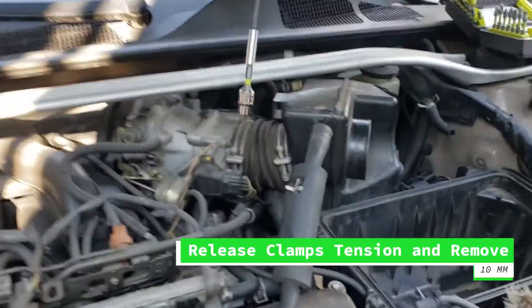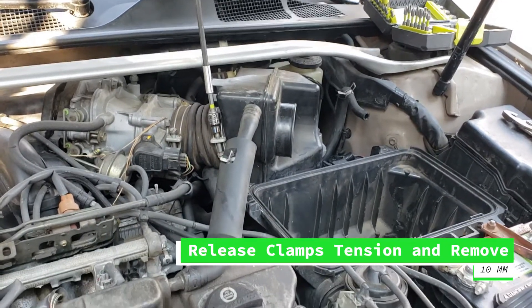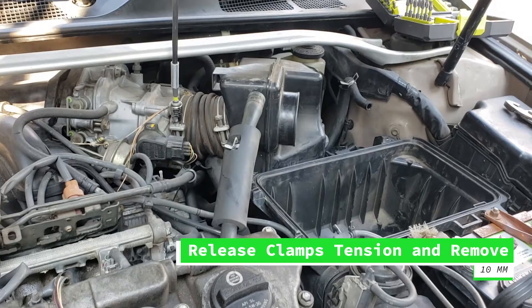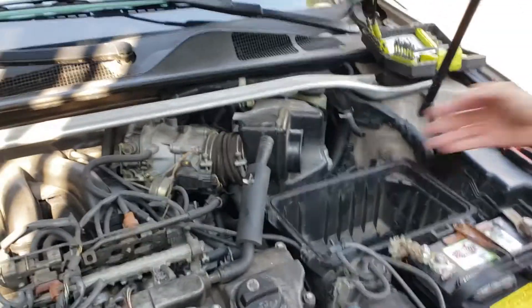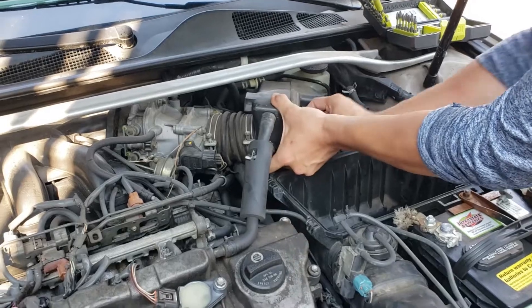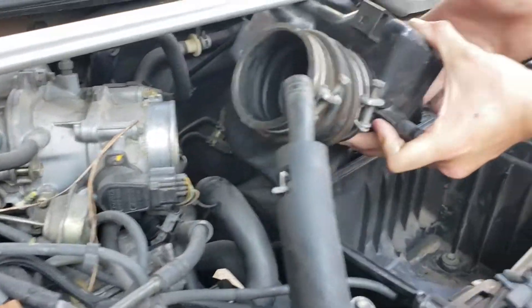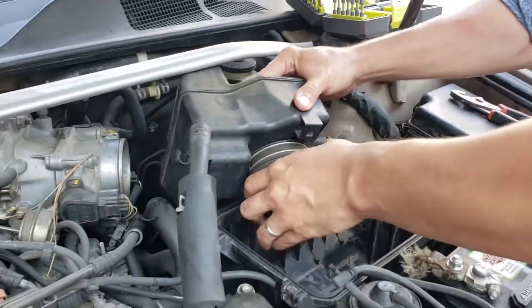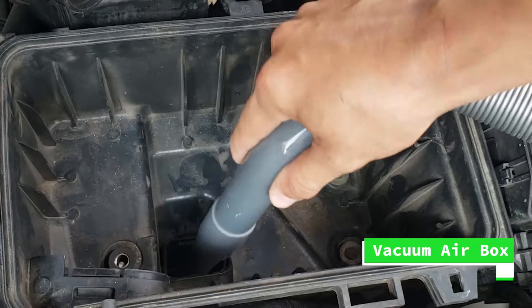Using a 10 millimeter socket we're going to remove the other piece where the air goes through — just go left to release the tension. I'm also replacing this piece given that I'm replacing the other one. This is also a great time to vacuum the air box.